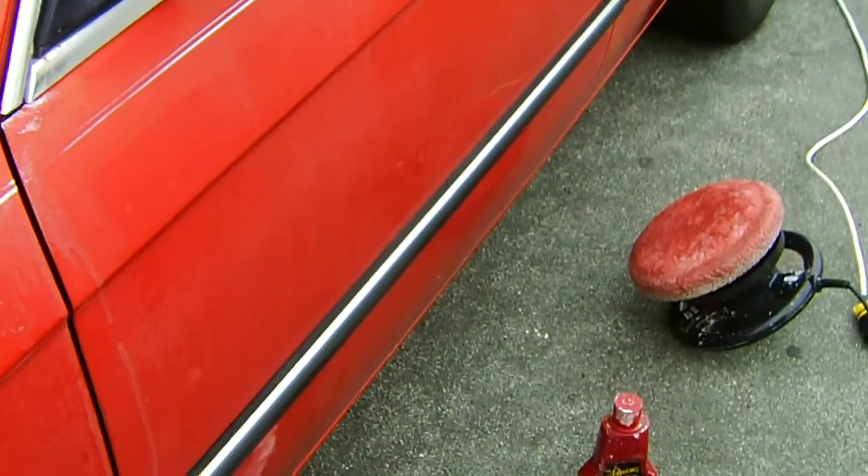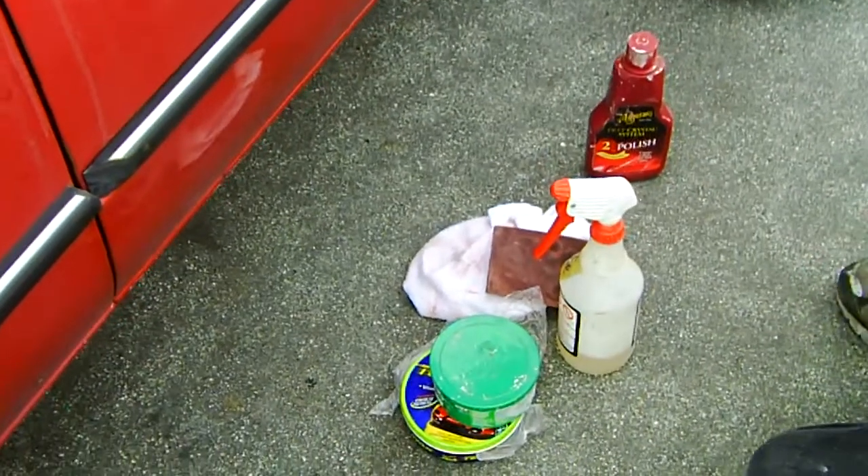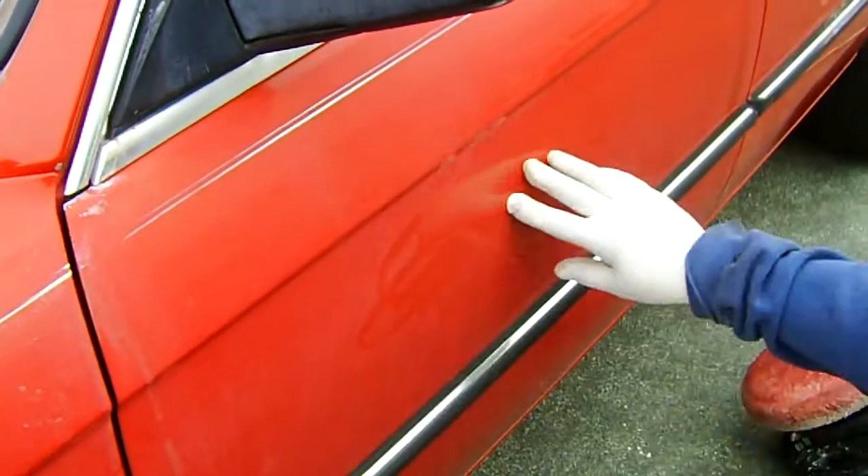I'm going to show you today how to make your ugly looking car look almost like new again. This is a badly weathered surface — it's about 20 years old.